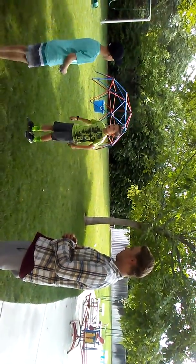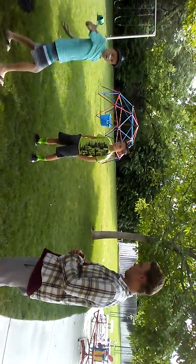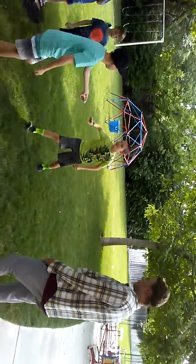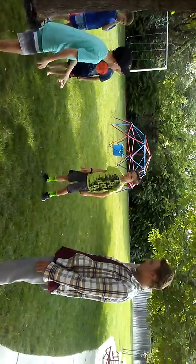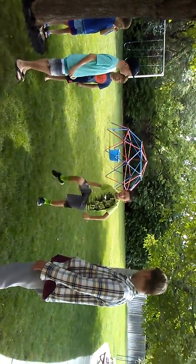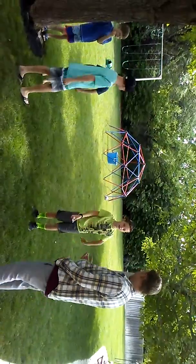I thought you could do... Alright. Catch it. Catch it. Yeah. Yeah.